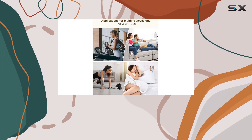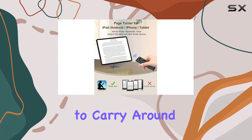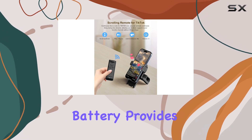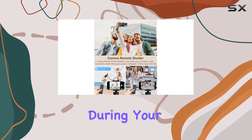With its sleek and compact design, the Jimzoo Remote Control is easy to carry around, ensuring you can take your TikTok experience with you wherever you go. The rechargeable battery provides hours of usage, so you won't have to worry about running out of power during your TikTok sessions.